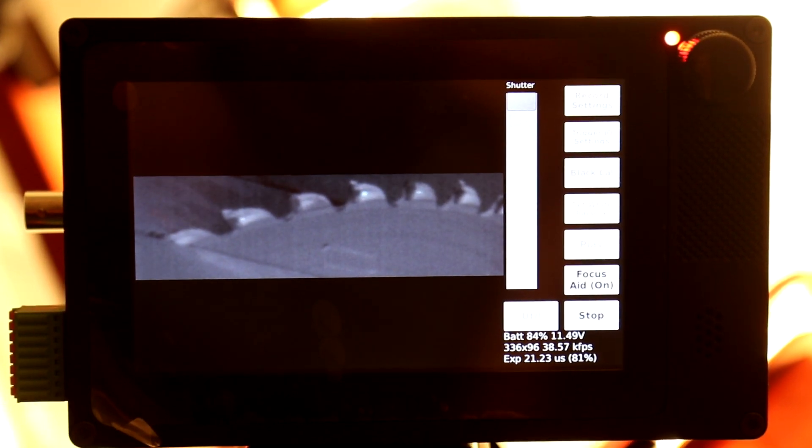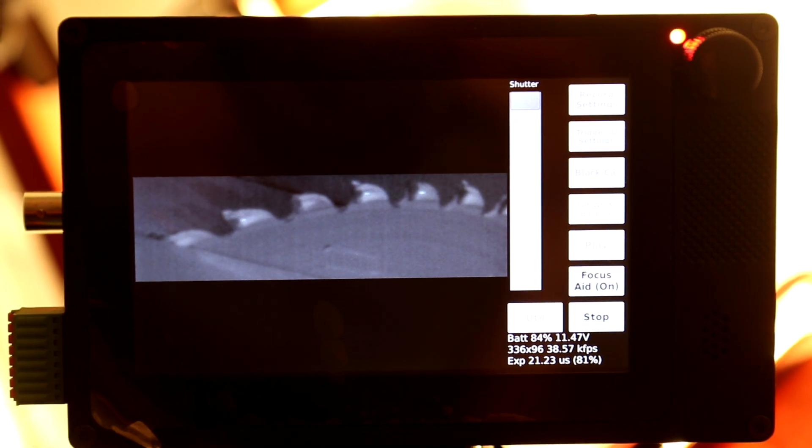The Focus Assist didn't work well for me at higher frame rates, but this may be because of insufficient lighting. Finally, if you're seeing horizontal banding, be sure to redo black calibration. It's clearly marked in the manual, but I had overlooked needing to do this for every record setting.